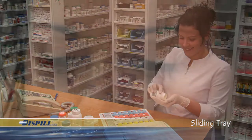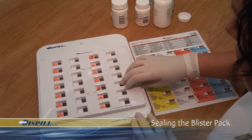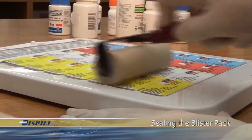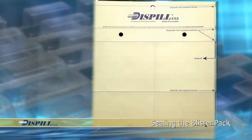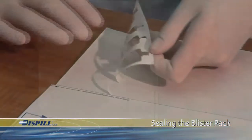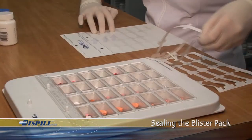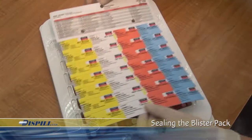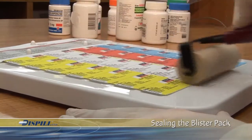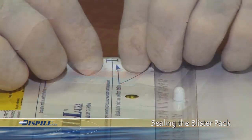Once filled with the appropriate medication, the Blister Packs are ready to be sealed. There are two methods to seal the Dispill Blister Packs. The first method is used when the filling, verification, and sealing of the Blister Packs is done in the same operation. Peel off the label backing by first breaking the three lower nicks and then peeling each of the two blister sections with a right-to-left movement, while holding the label with fingers placed on the non-stick parts. Position and seal with the roller by applying constant pressure on the entire label surface. Next, peel off the one-inch band and stick.